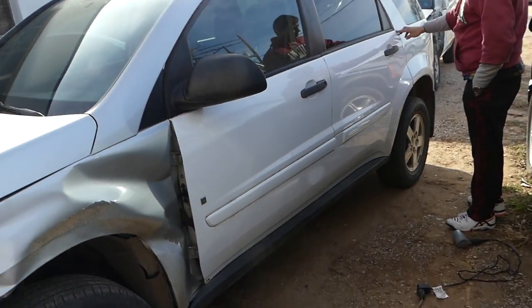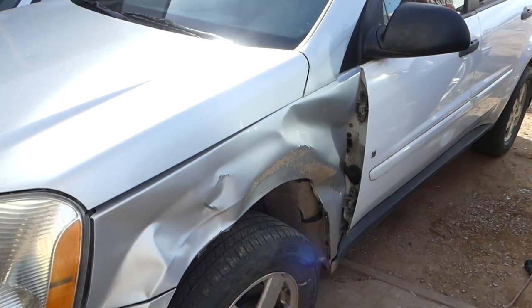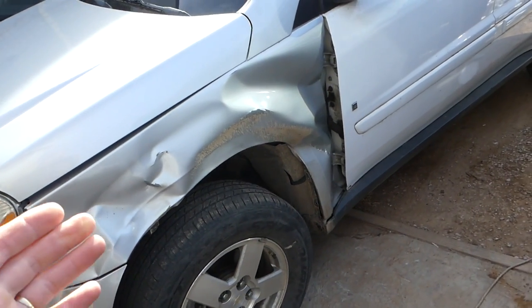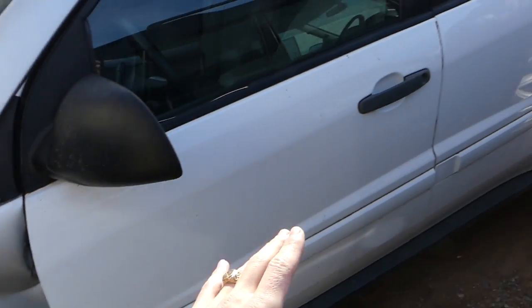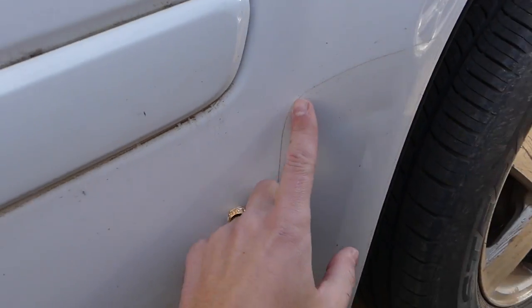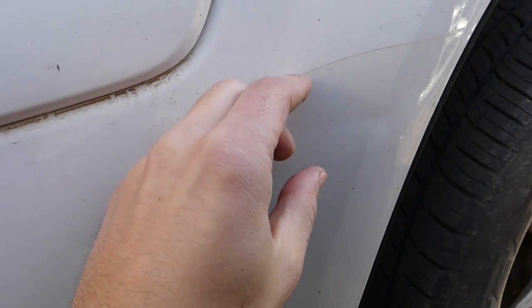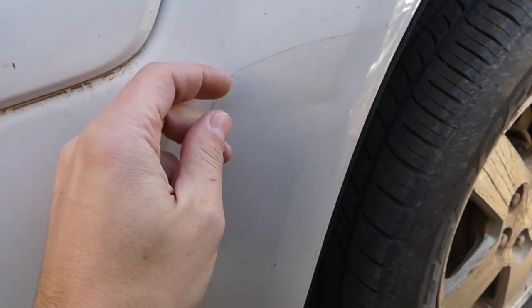We have a Chevy Equinox that we got new doors for from a donor vehicle, and we'll need to paint it. We also have a new fender — it looks terrible, I know — and the donor doors as you can see from the donor vehicle. This is the protective film I'm talking about.